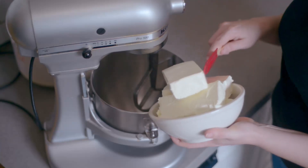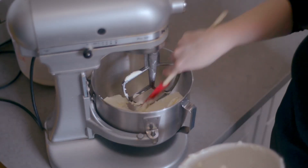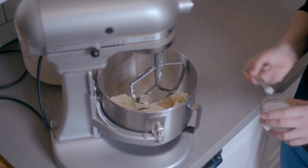Place four 250 gram packages of softened cream cheese in the bowl of a stand mixer fitted with a paddle attachment. Alternatively, you could use a hand mixer for this. Add half a cup of room temperature Greek yogurt, two teaspoons of vanilla extract, and a quarter teaspoon of salt to the bowl.